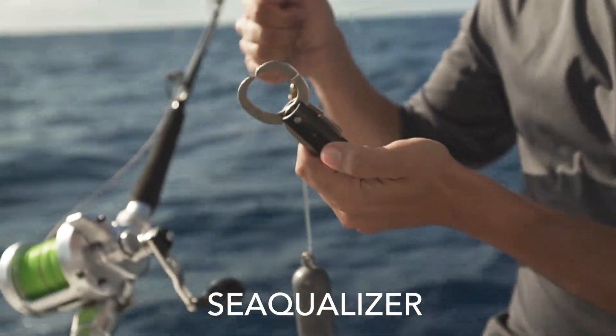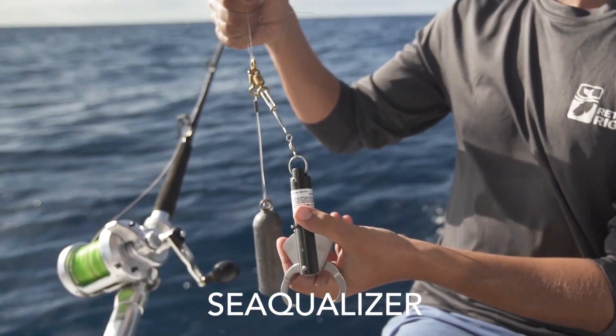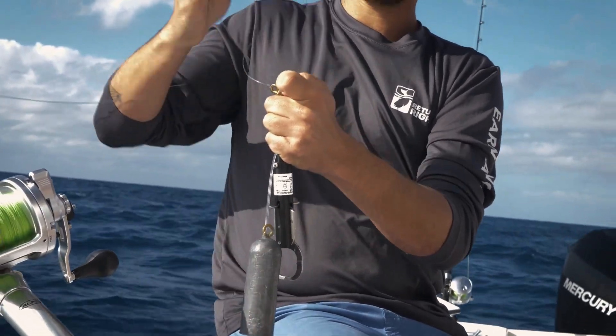This is the Sequelizer descending device, which releases automatically at a set depth based on pressure. The first step is to tie your fishing line onto the three-way swivel, and we recommend using a heavy mono or steel leader to do so.